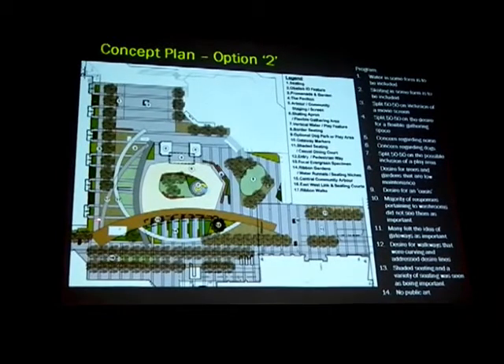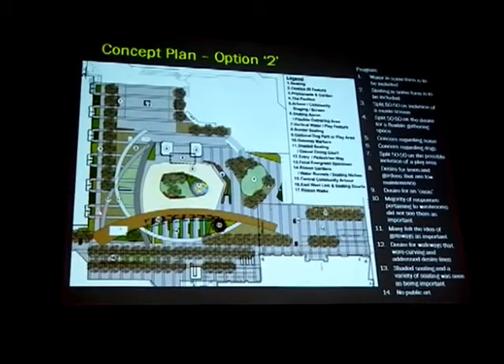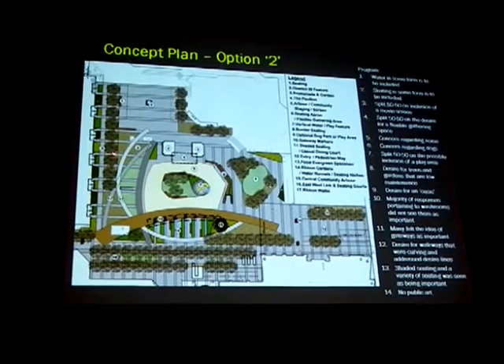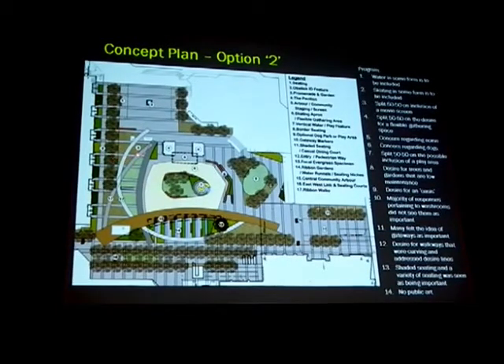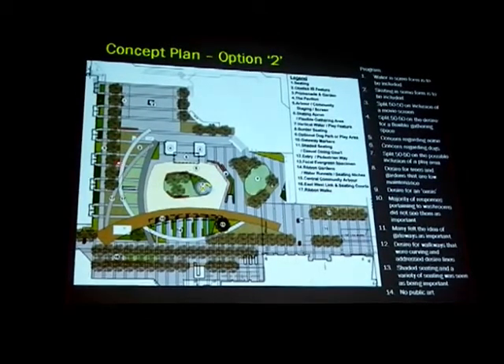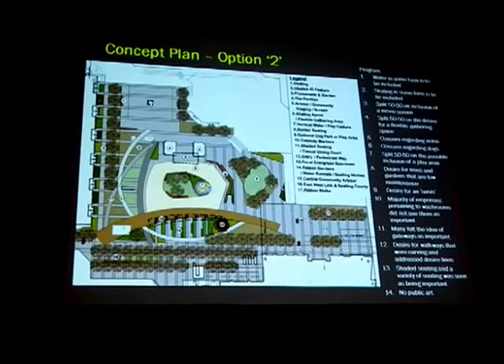The north-south link and entries into the town homes occurs here, and we've created a pattern off of that where it would create a series of gardened pieces, if you like. The texturing — it's not as organic as in the initial or first scheme, but again it creates the opportunity to create a series of garden areas.